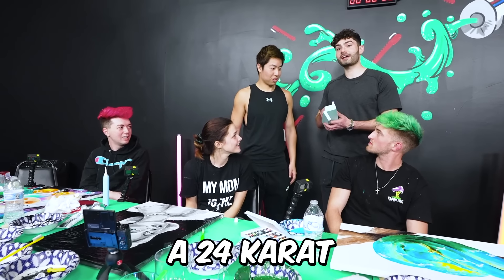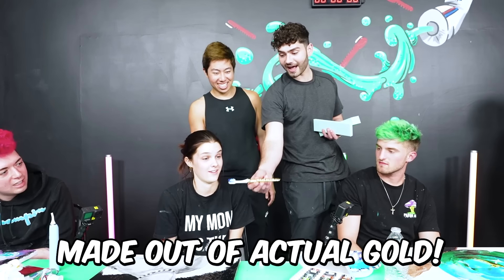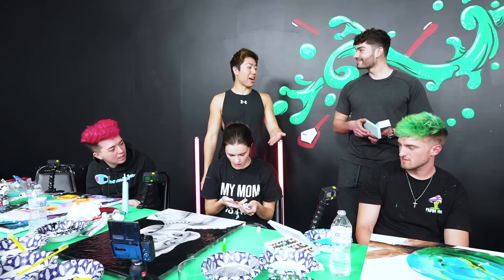A 24 karat fat glob gold toothbrush made out of actual gold. It's worth five grand? Five grand.